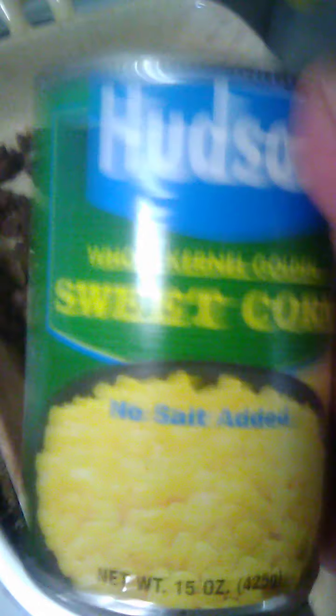I'm going to put a can of corn on this — red roll corn. Make sure you drain it and add it in.